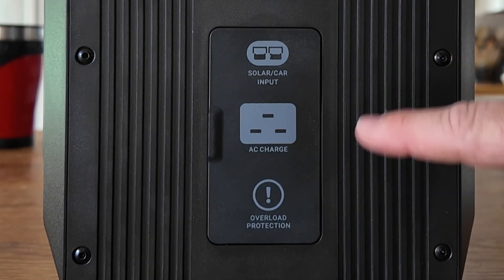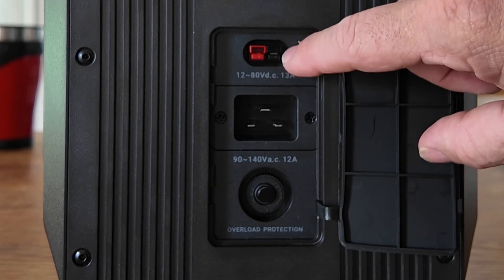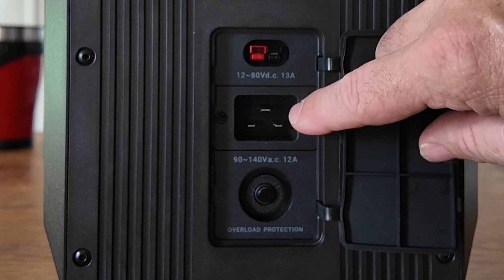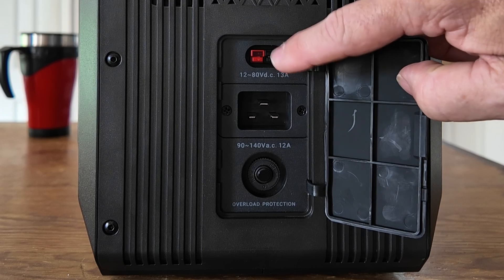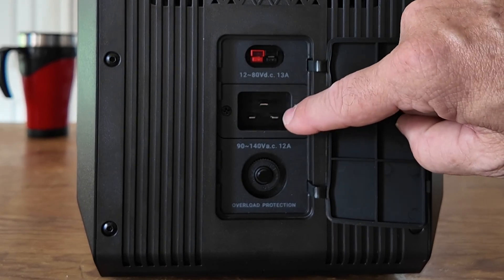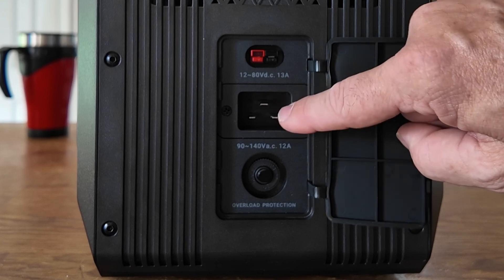Taking a look at the right-hand side of the unit is how we charge it. We can use the Anderson power ports up top to work with either a solar panel or to charge from the car. Then we've got an AC power port if you want to plug this into commercial mains at your house. If you're working with solar panels, it will take a max of 800 watts through the Anderson power poles. If you're using the AC power port, you've got two options: you can charge at either 700 watts or 1400 watts.